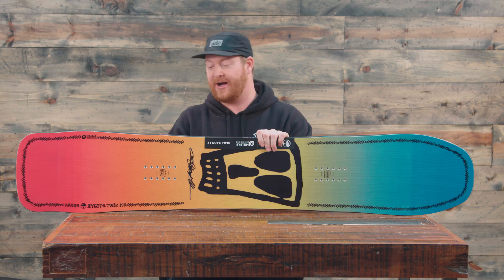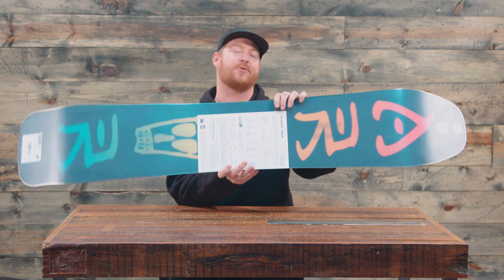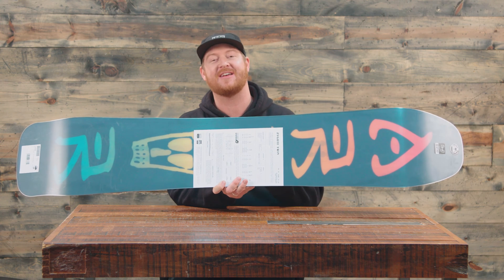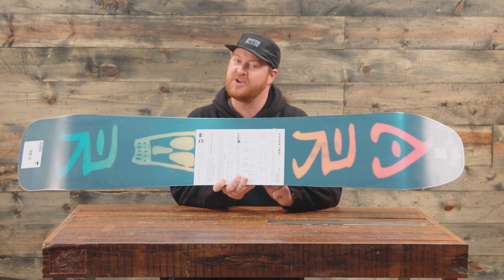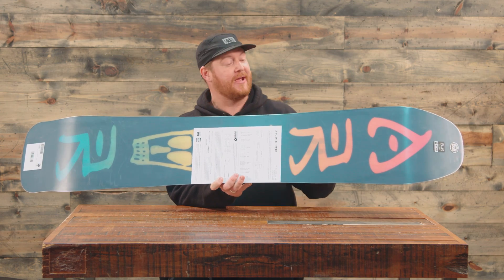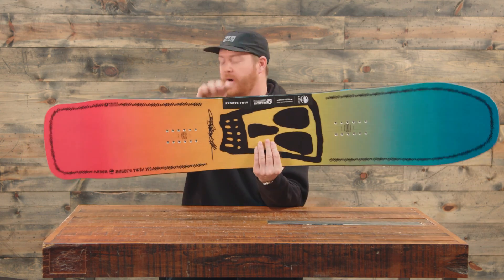The Psycho Twin definitely stands out a lot. When you're on the hill with this thing people are like, what the heck is that? It's a blast to ride. It's a great park jibbing deck. You can still ride it on jumps and it's going to be just a little bit softer than your average board.